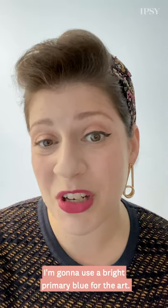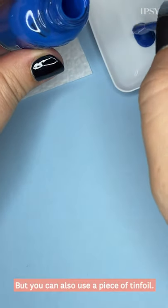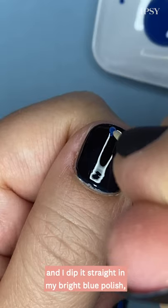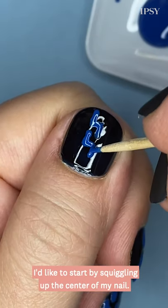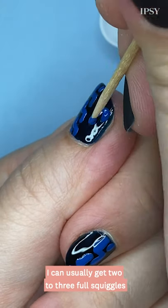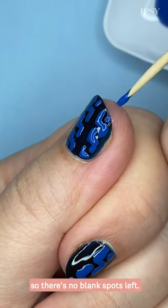To provide some contrast, I'm gonna use a bright primary blue for the art. I'll brush out a little bit of my bright blue into my plastic palette, but you can also use a piece of tinfoil. To create the cable knit, I take my toothpick and dip it straight in my bright blue polish. Then I bring that toothpick right to the nail and I create my squiggles. I like to start by squiggling up the center of my nail — that way it helps me with spacing. I can usually get two to three full squiggles per row on my nails, and then I'll fill in with little short lines so there's no blank spots left.